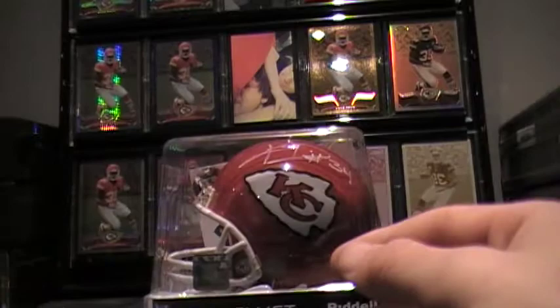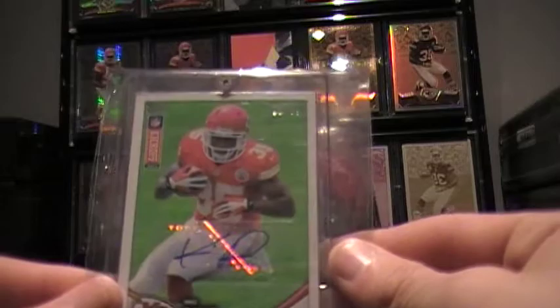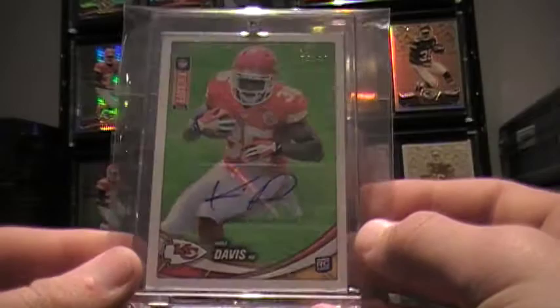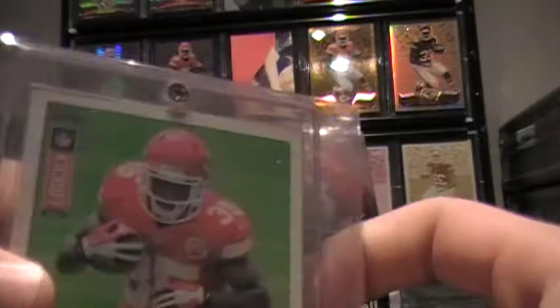Then we have the acetate, which is see-through — you can see the helmet through the back, but it is autographed if you look closely. Really thin card, it's pretty bendable actually, but I have it in a mag. Most of my Niall Davis cards are in a mag. Then this really nice card — it's a Topps, and he didn't have any autos from the Chrome set. This kind of works out because it's one of the few autos he actually did for Topps regular base version. I gladly picked this one up — it's out of 79.